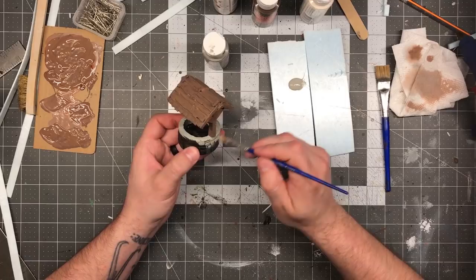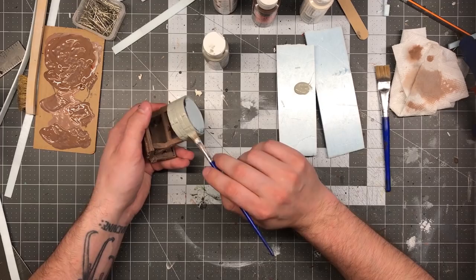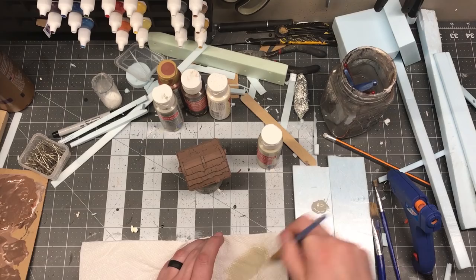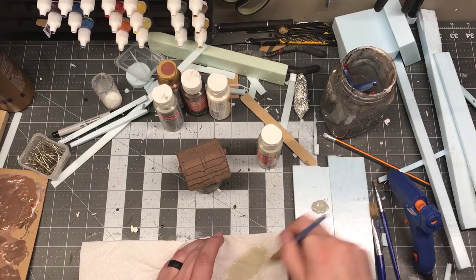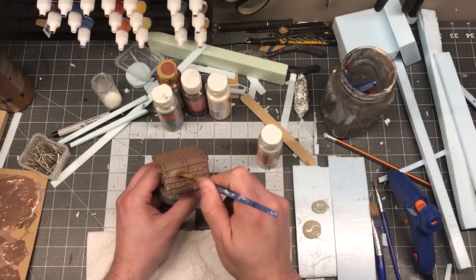Just doing a very simple paint job here: one coat of brown, one coat of a kind of medium gray — and already you can kind of see this thing starting to come to life. Now just a light dry brushing with a khaki or tan to weather the wood as well as bring out all of those grain details that I had drawn in and done with the wire brush.